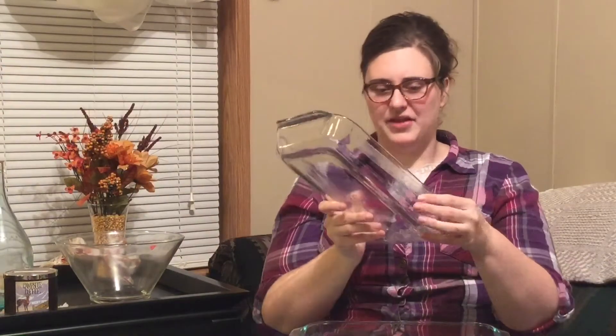A lid — it goes to this pot. That's super nice. We have a Pyrex 9x13 pan, very nice, and an Anchor 9x13 as well. This one has some sticky tape residue on the side. This one is a little bit smaller, but still a nice pan.